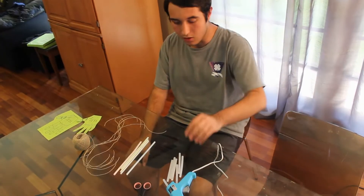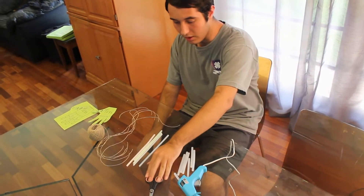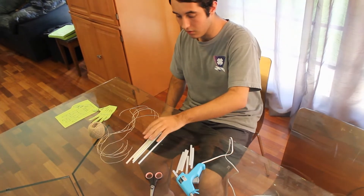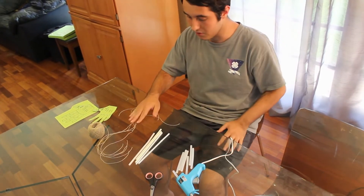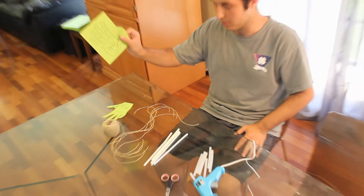The tools needed for this project are a hot glue gun, glue sticks, and scissors. The supplies needed are five straws, five pieces of string, and a cutout of the template.